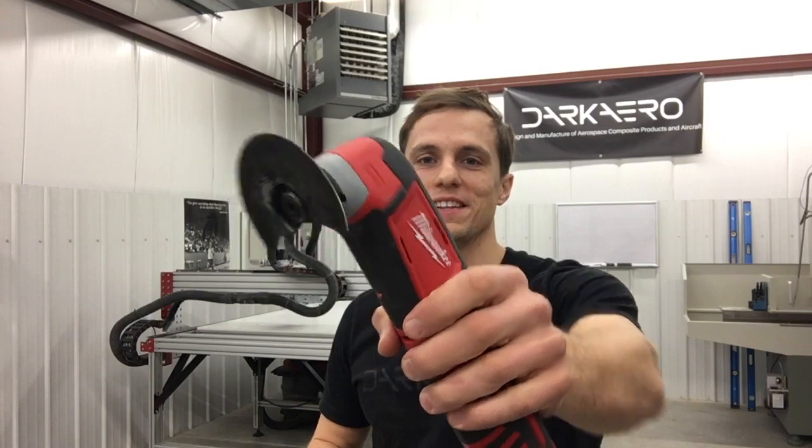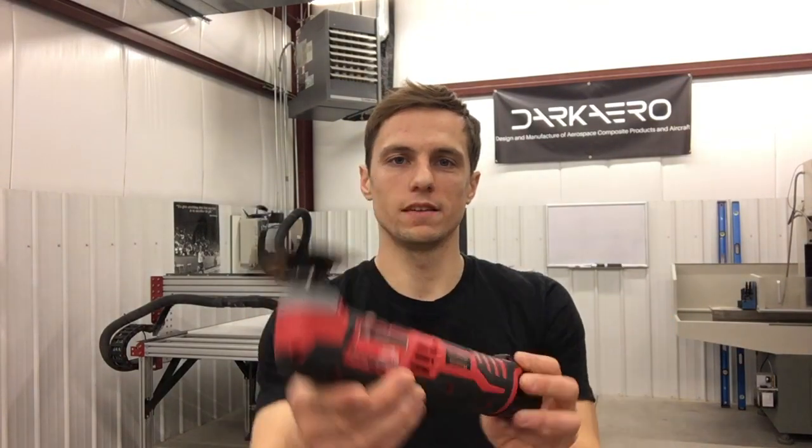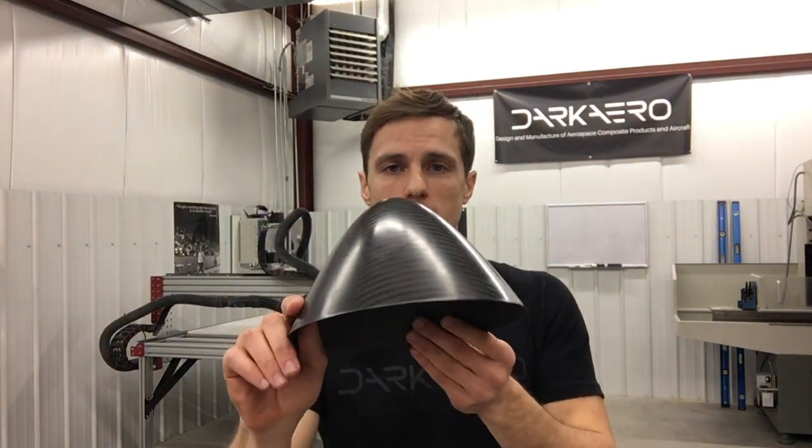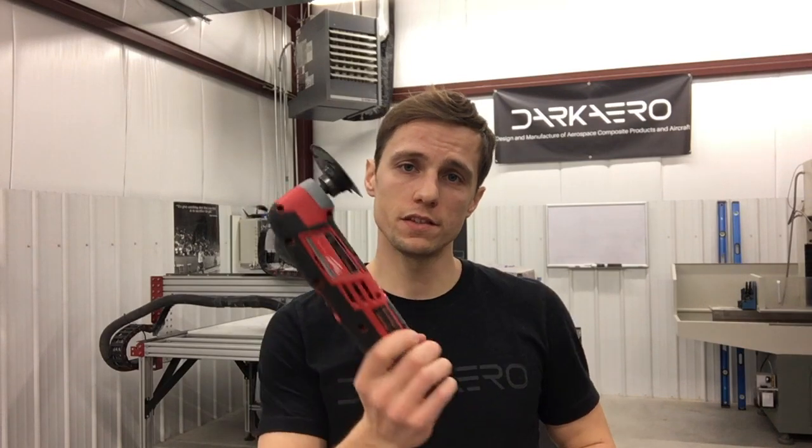Today I want to talk to you about the oscillating cutter. This tool right here is called an oscillating cutter. We use it for cutting out all our carbon fiber parts once they come out of the mold. When carbon fiber parts come out of the mold they are not at final part geometry — material extends past where the actual edge of the part is. That is the exhaust cover or the forward spinner; there is excess material that needs to be cut off. This doesn't just work for small parts — it works for even the largest parts on the aircraft. This is the tool for the job.